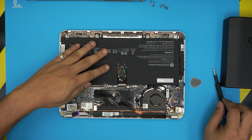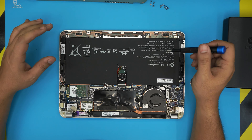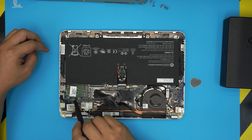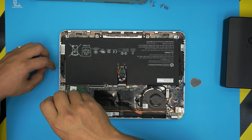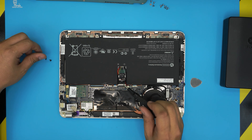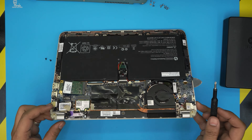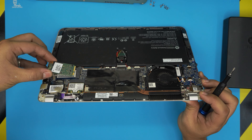Down here you can see this enormous battery. You're going to leave the battery alone — you do not need to remove it. The M.2 SATA drive is right here on this side; I'll leave a link in the description for a bigger capacity. All you need to do is remove one or two screws right here. Once you remove the screw, the drive is going to pop up at a 45-degree angle — just grab it in that same position and pull it out.